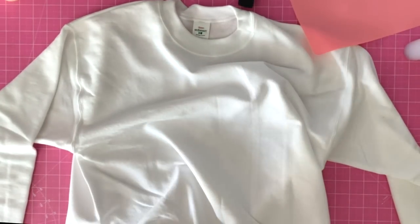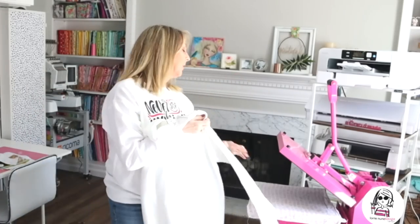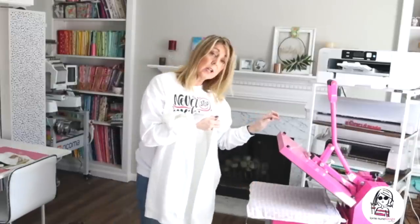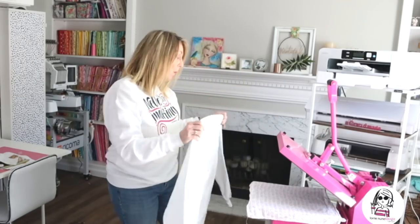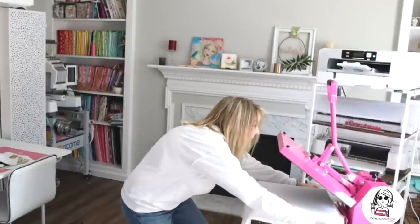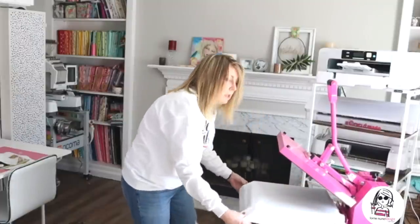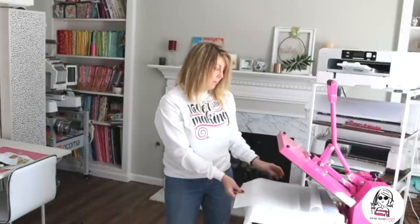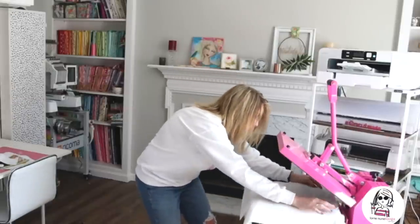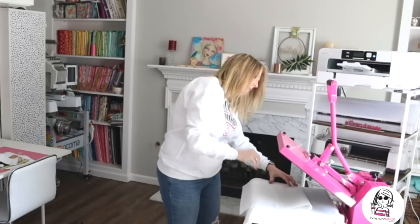Once you have that done, remove the silicone pad and stick this on the heat press. I've got a flour sack towel down over the platen to protect it from getting any product on it. Lay the sweatshirt right where that wet area is, then cover it with some parchment paper — you don't want to use regular paper, that will stick. We're going to press it at 330 degrees for 30 seconds.